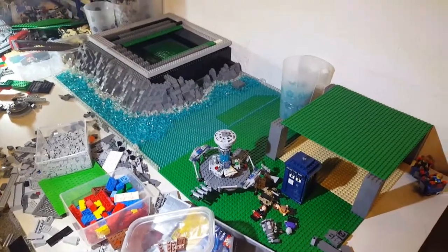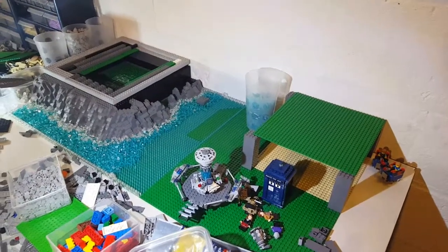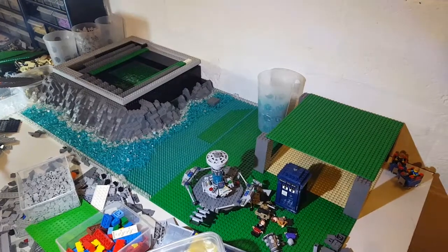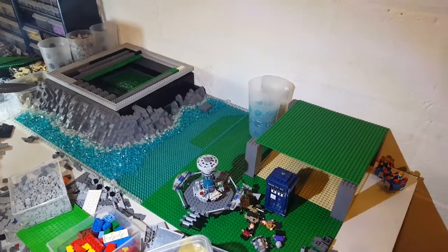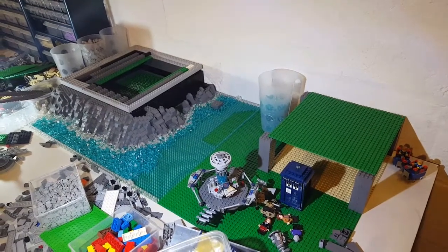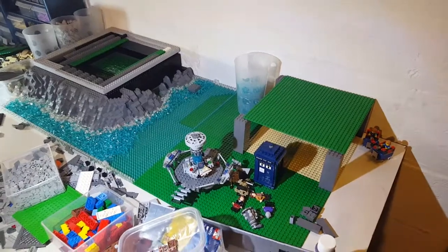Hey guys, it's Justin here from Jack Production Studios, and welcome back to another Lego update video. So to start off, I have a haul to show you guys. It's not really packed anymore — I did go to the Lego store. I have taken out a bunch of the bricks and the PikaBrick cups. I did get four cups, plus a Lego Ideas Doctor Who set.